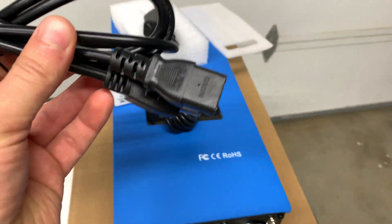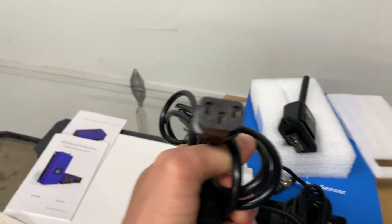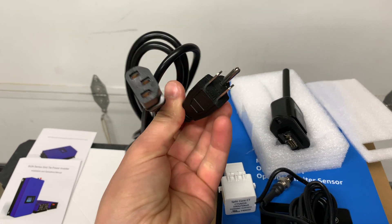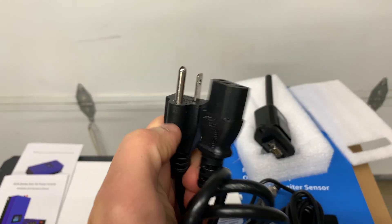It's also coming with a power cord which connects to the AC out. Out of the box it's also not going to work with US power, even though it is a US cord.